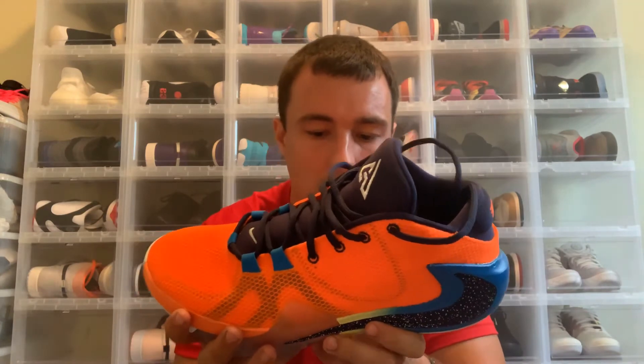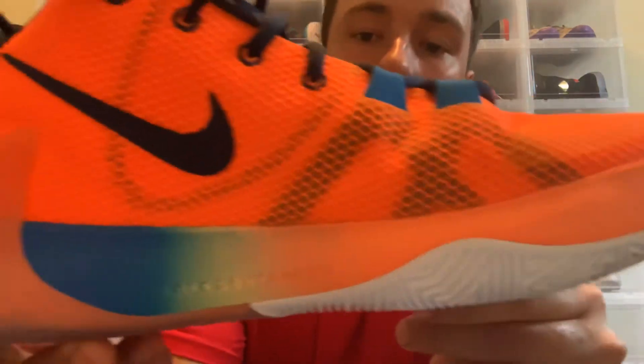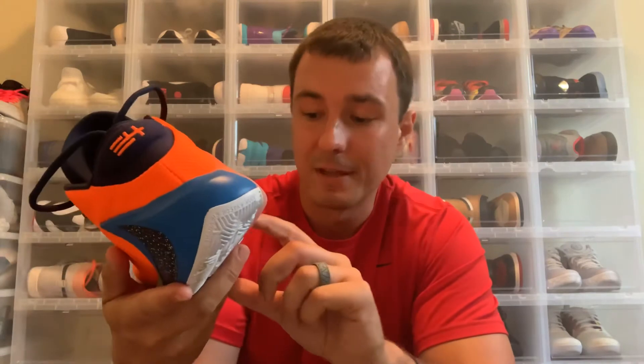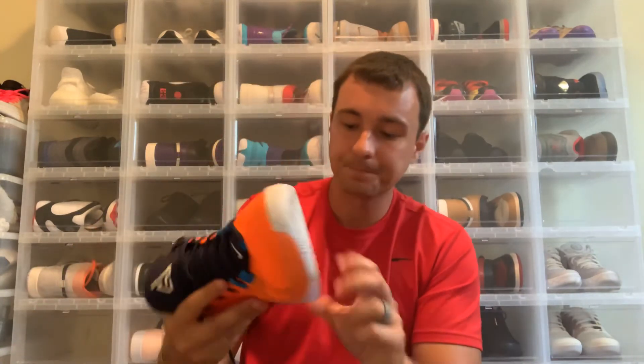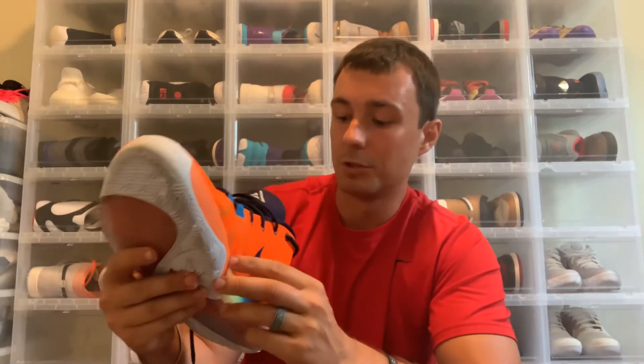One thing I don't know about: on the medial side of the shoe it does say 'Charles and Veronica.' I'll have to check into that — I'm not sure if those are his parents' names, a brother and sister, or someone significant in his life. It says the exact same thing on the medial side of the right shoe as well. Sound off in the comment section below if you know who Charles and Veronica are or the significance of those names on the shoe.